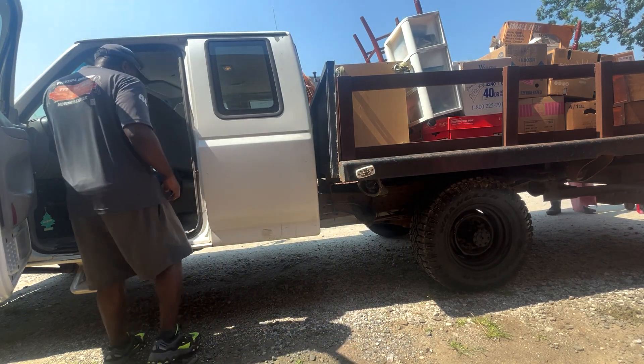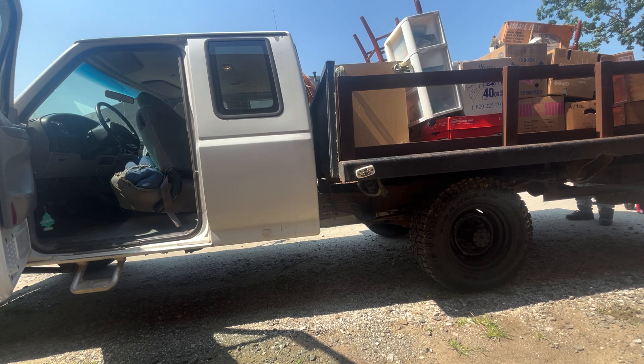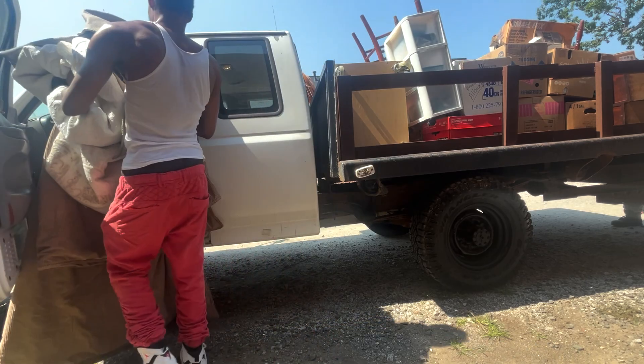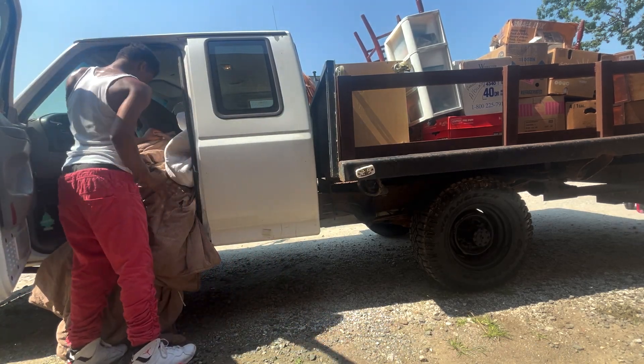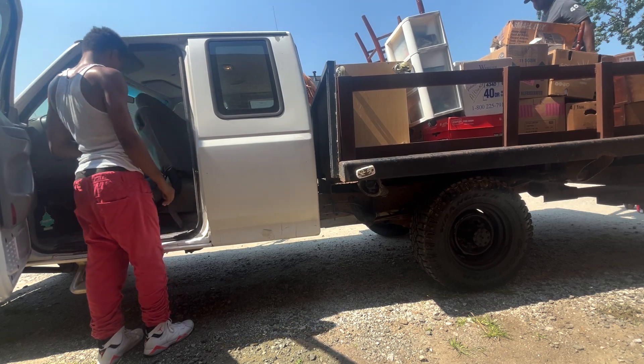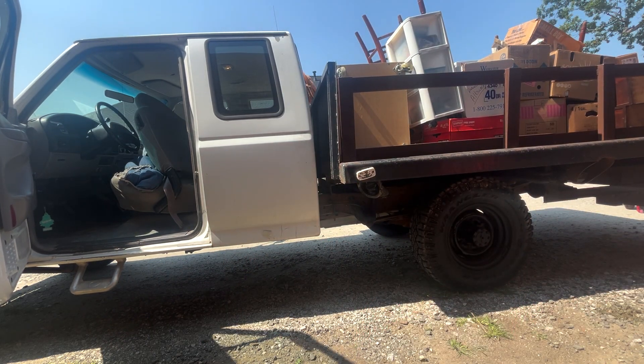Hey, let me see them clips and stuff. Wait, is there any more — anything heavy? That's it? All these dollars are gonna have to go on top. Put them in that backseat. Got it — those two bags go in the backseat.